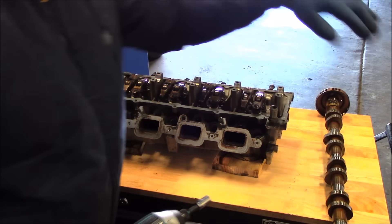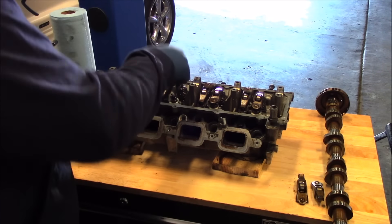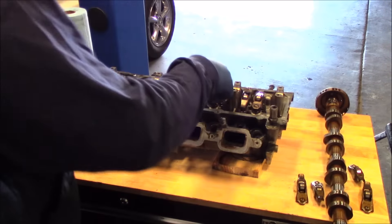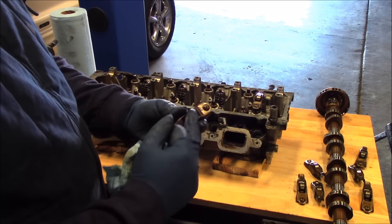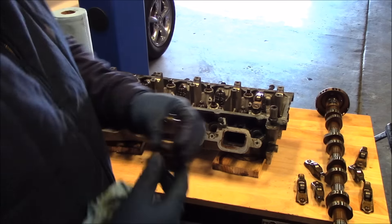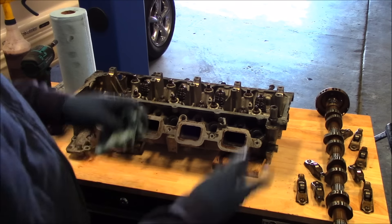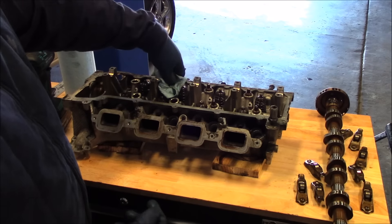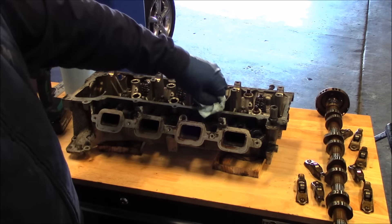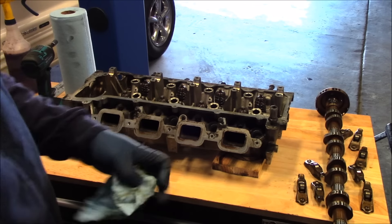Set the cam right here on this wood top. Let's get these rocker arms off. I'm not too worried about the order in which these come off — it's a roller style, so there's really no wear-in. There's no need for them to wear together because it rolls. Let's get the lifters out. I'm likely probably not going to reuse this head anyway, but I may need these lifters and I may need those rockers.